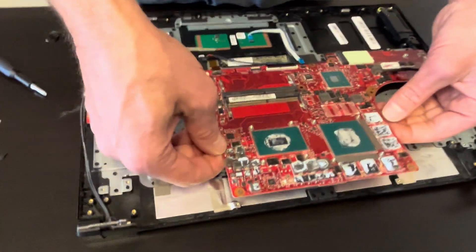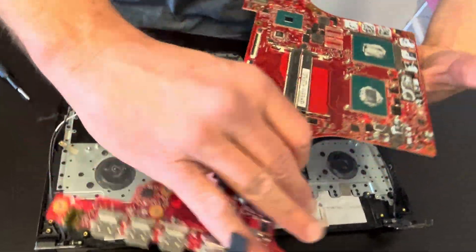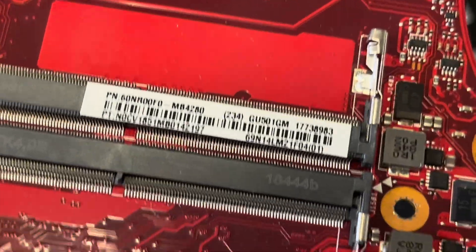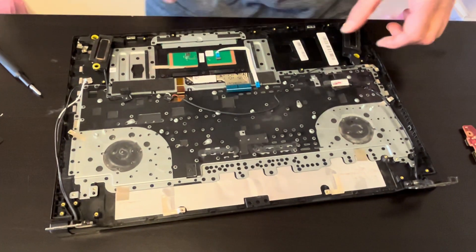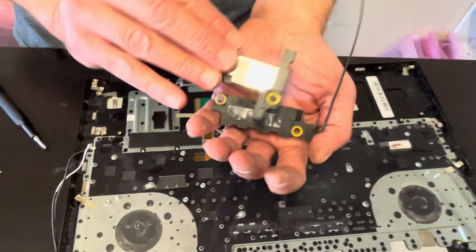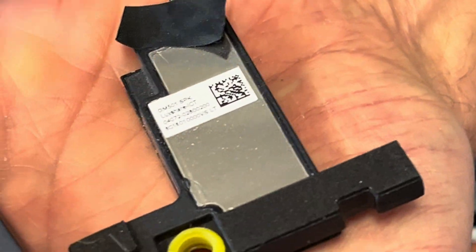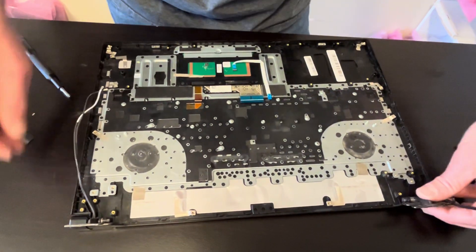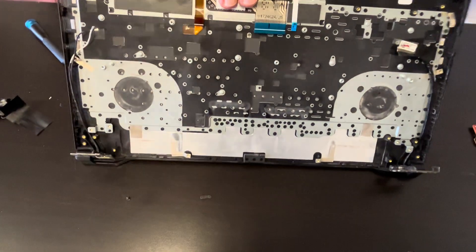The motherboard is out — here we have the part number. You can take out the speakers; here's the part number for the speaker. Now that we have everything out of the way, let's take out the keyboard assembly.